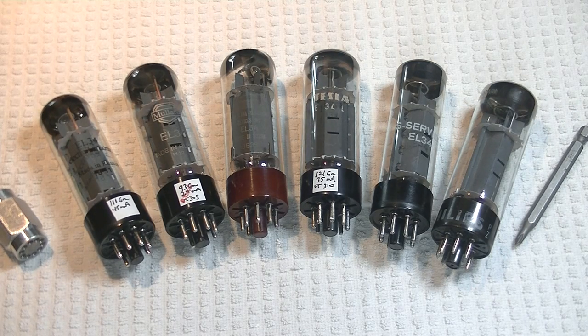Hey everyone, it's Jim from Vows & More, an online vintage tube store. And today, in tube lab number 25,